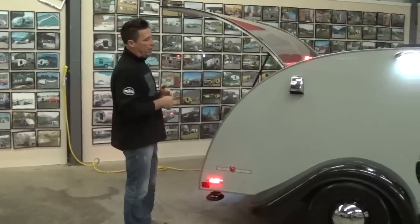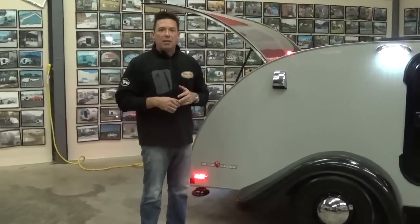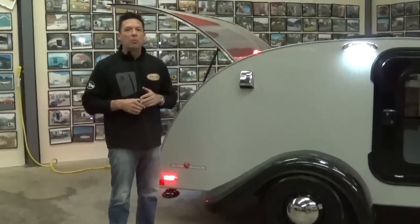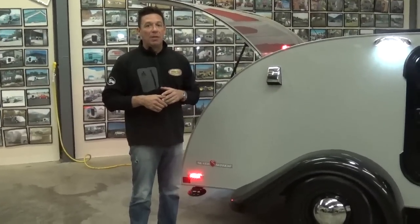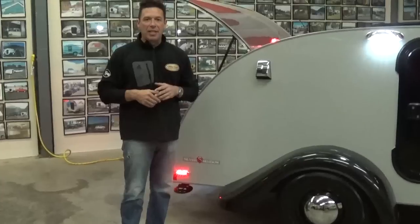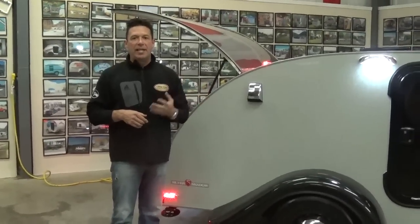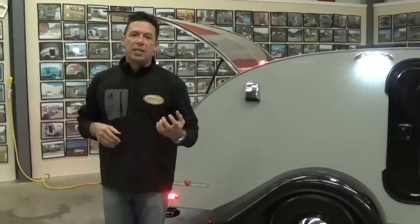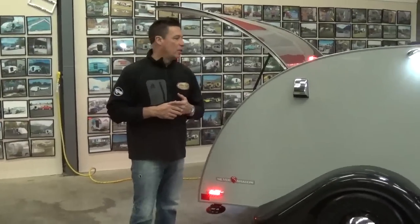All of our trailers come with a one-year end-to-end warranty. We have 600 to 700 service centers across the country that can service your trailer. If you do have an issue, we have less than a 2% warranty ratio — leaders in the industry — so you shouldn't have too many problems. But if you do, make sure you contact your dealer, let them know the issue you're having, and have your VIN number handy so they can contact us. Contact your dealer first, they'll get in touch with us, and then we'll direct you in the best route to handle any of your issues.